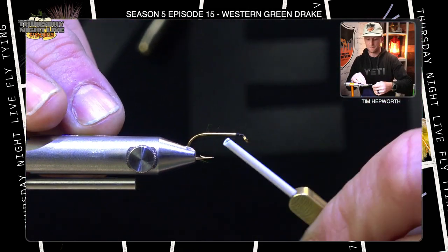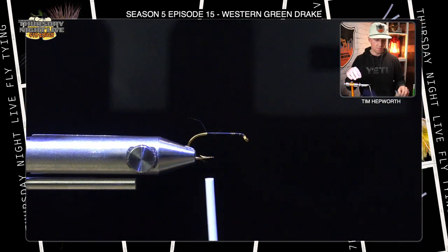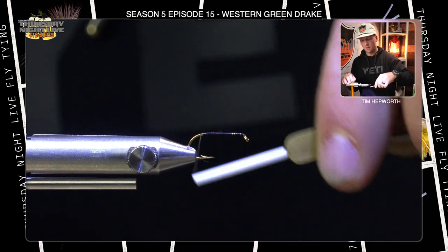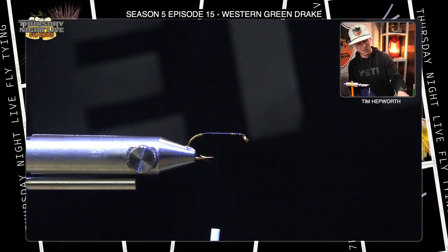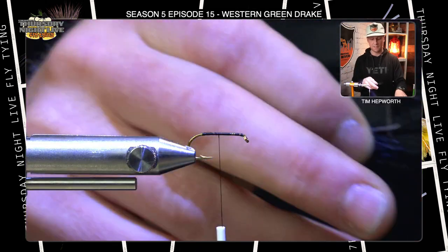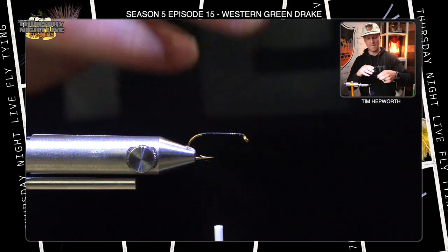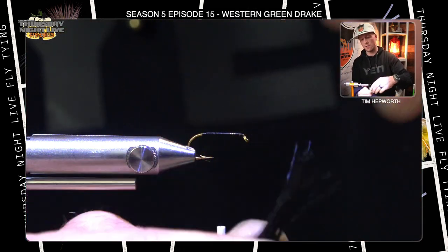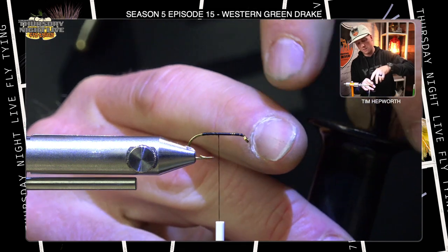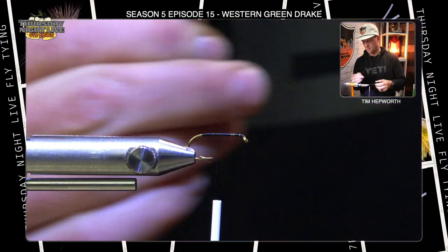We're going to start that thread just behind the eye of the hook — this is an eye-turned-down dry fly hook, which most dry fly hooks are. Trim out that tag end. The first thing we're going to tie in is our tail. I'll bring my thread back to about where the barb is sitting, then come back up to mid-fly. In your kit you'll see we have black moose body hair. Grab a clump, clean out the underside and butts, then throw it in the hair stacker and get those tips nice and aligned for our tail.